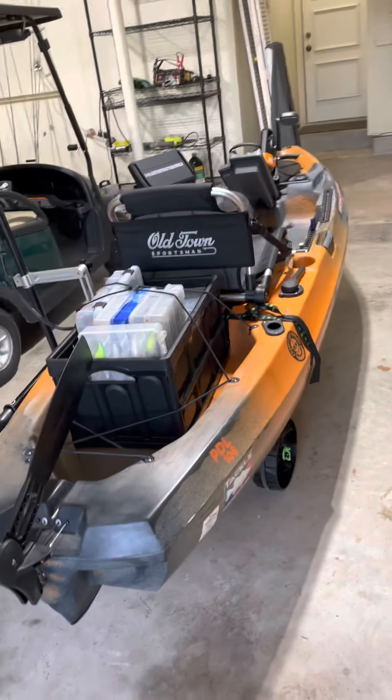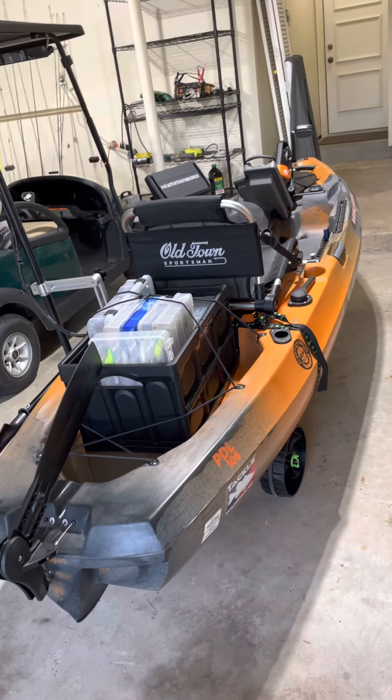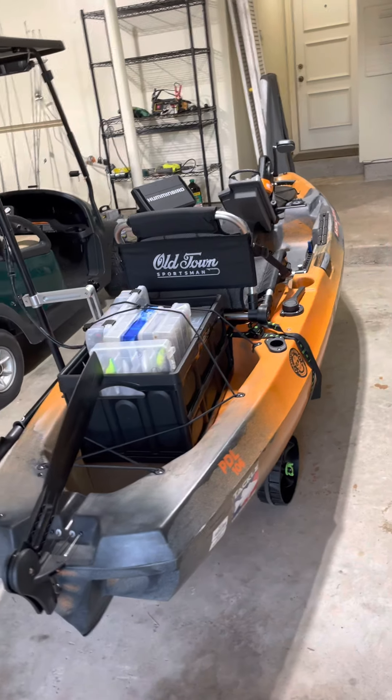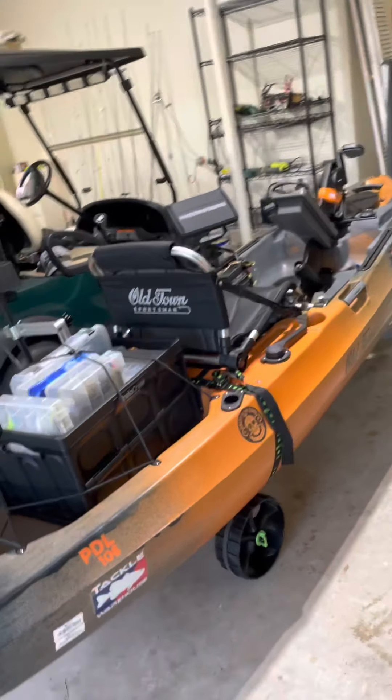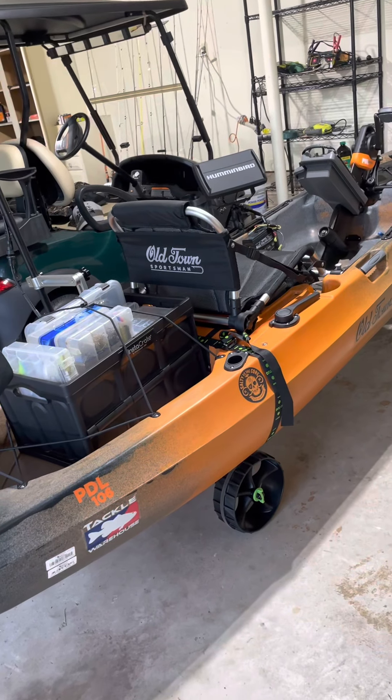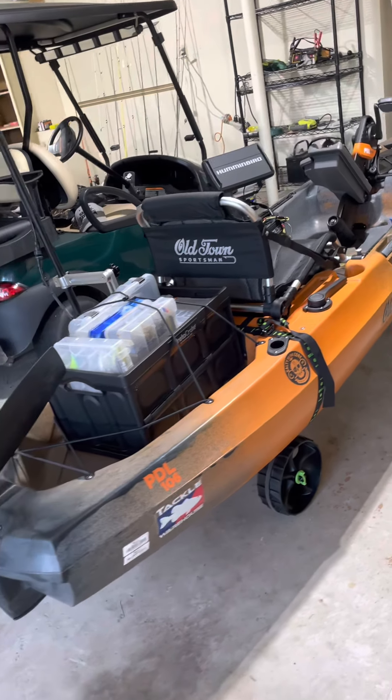I'm moving out of a 21-foot center console into this. Should be selling my boat this week. I'm just getting tired of the expenses of that boat, so I think I'm going to enjoy this.